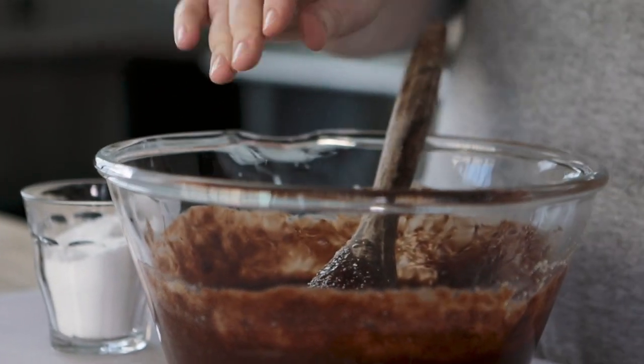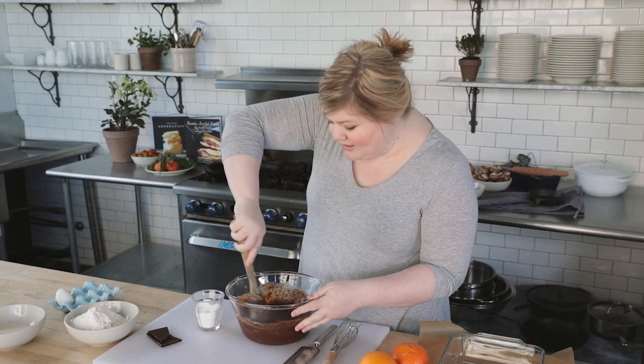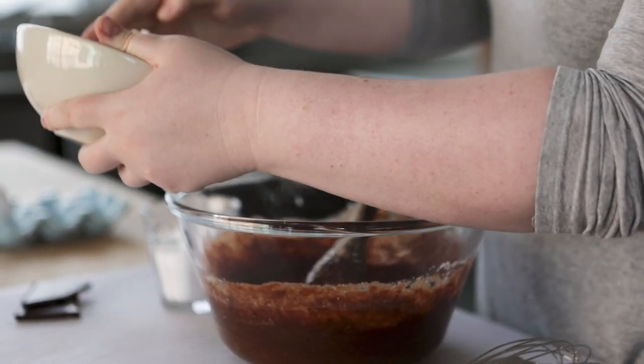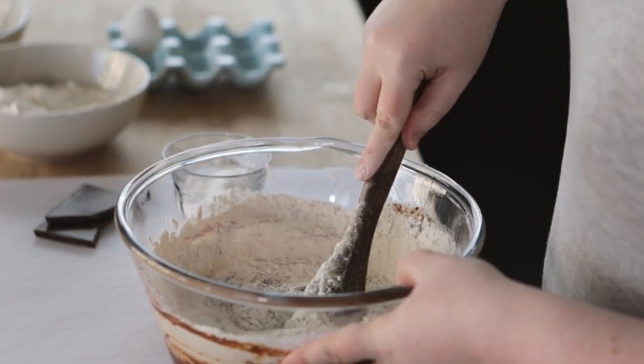Next, we're going to go in with a little bit of salt — it's very important. Every time you make a baked good, you have to balance it out with a little bit of salt. We're going to stir our salt in, and then we need just a little bit of flour — it's going to be a shy cup. We're going to very gently mix this all together.